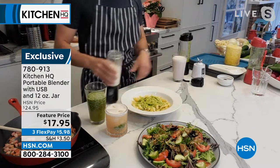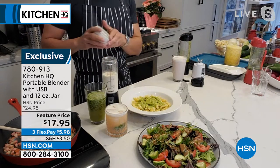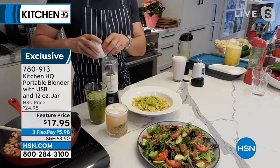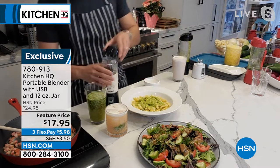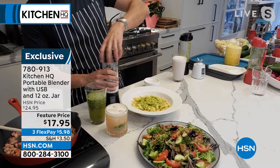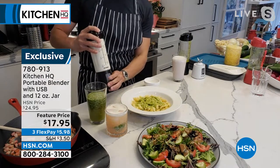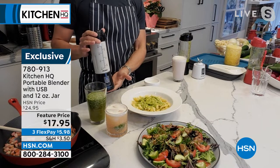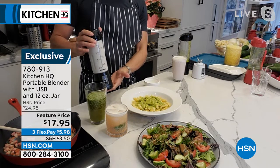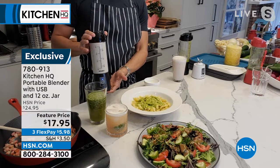I want to show you one more thing. I've got vanilla ice cream, a little bit of milk, and my favorite cookies and cream cookie. Put those chunks of cookie in there — no worries. Watch how the six blades take care of it. We're going to do a little milkshake here. No chunks, nothing. Isn't that great? It is just so darn convenient and so clever.